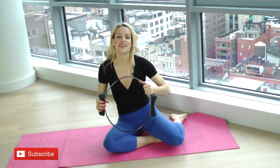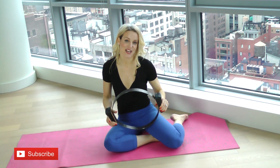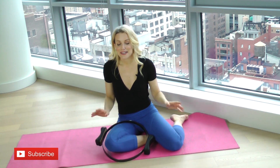So there you have it — that's how you can get skinny thighs using the Pilates Magic Circle. If you like this video, make sure to give it a thumbs up. Be sure to subscribe to my channel because I put out new videos every single Thursday — you never want to miss out. I'll see you next week. Bye!